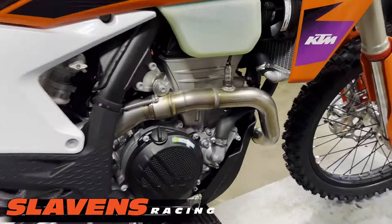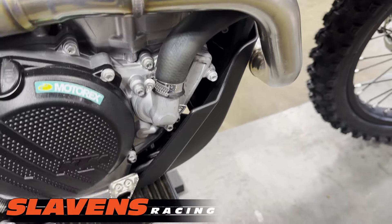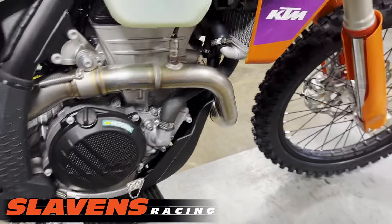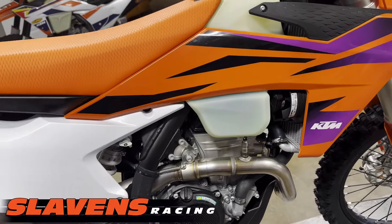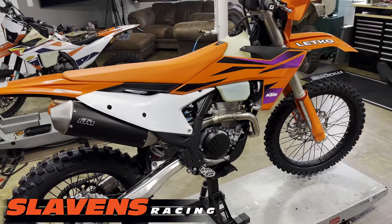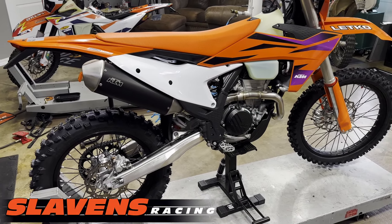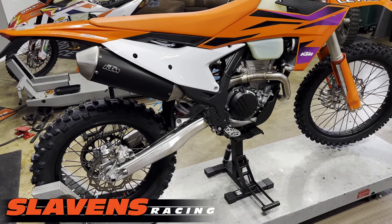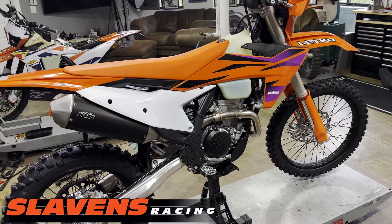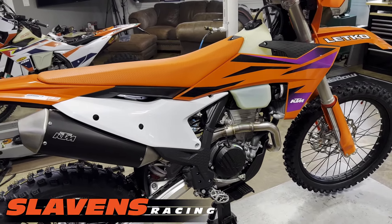It does come with a plastic skid plate, but it's pretty cheesy — I've already seen these things blow up. The guys locally have bashed them into rocks and just blown them into shreds, so I won't be using that. I already know what the bike's going to feel like because I have two other 24 models: a 24 300 and a 24 500. They all have the same frame, so my main testing today is just going to be about engine performance, not suspension.